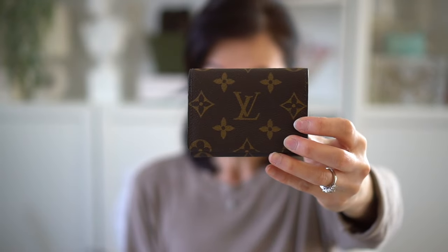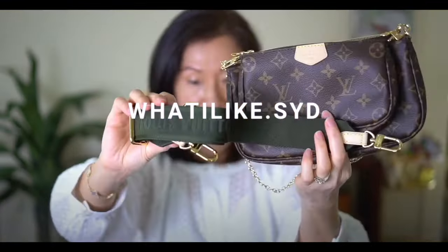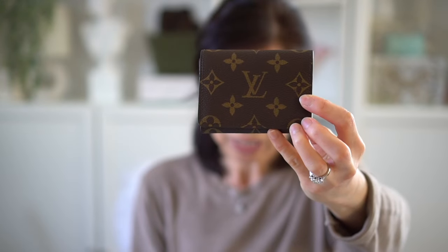Hey guys, welcome back to my channel. So in today's video, I wanted to give you an update on the wear and tear of this Louis Vuitton business card case. I've had this about two years and this is one of my most used SLGs.